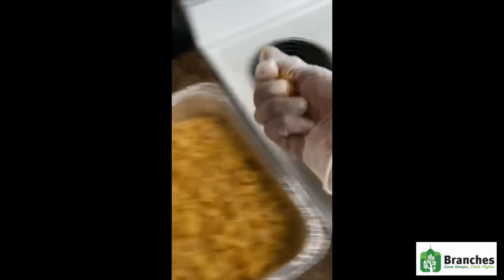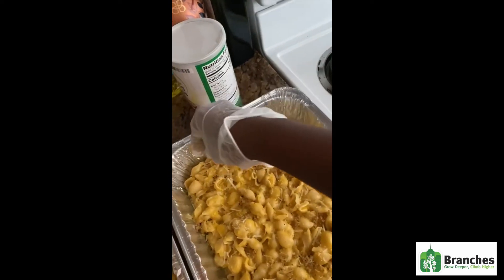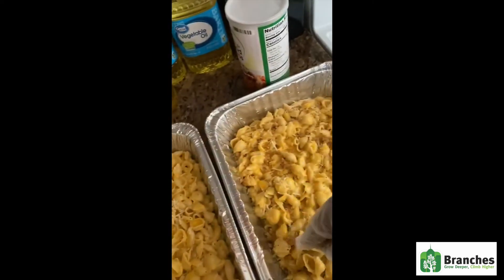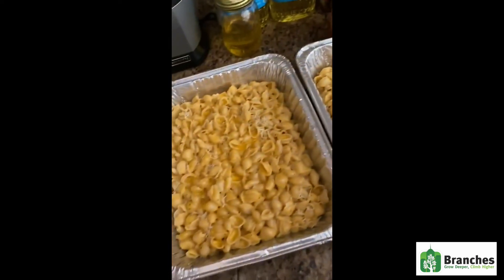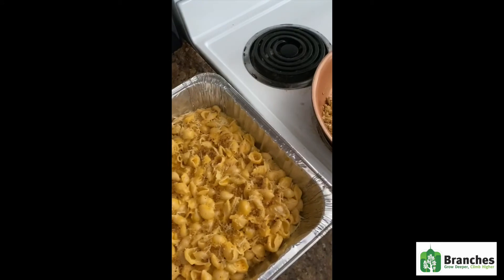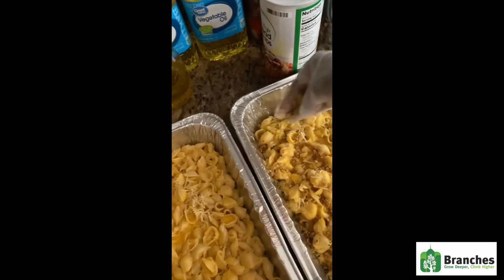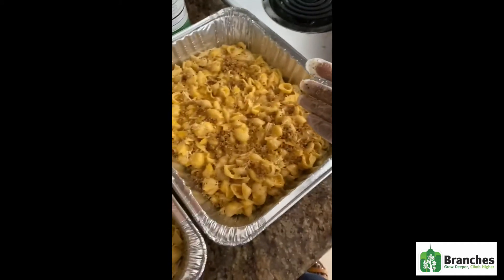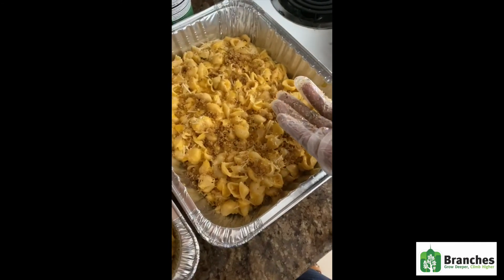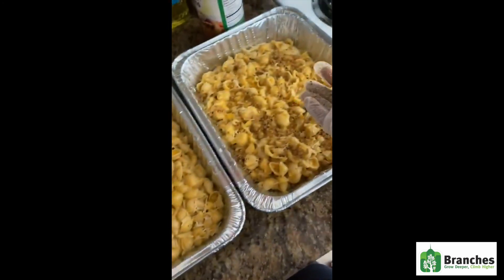So you just grab some of your breadcrumbs and you break them, and just put it all on top. It's very hot, so I would say allow for it to cool down first. Add more breadcrumbs. Once this is done, you pop it under the oven, let it cook for about 20 minutes, and then your mac and cheese is ready. I will show you the finishing product once we are done.